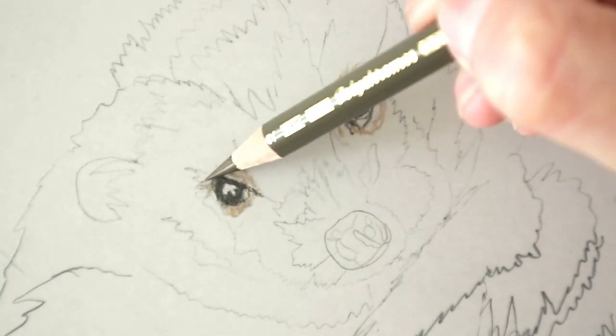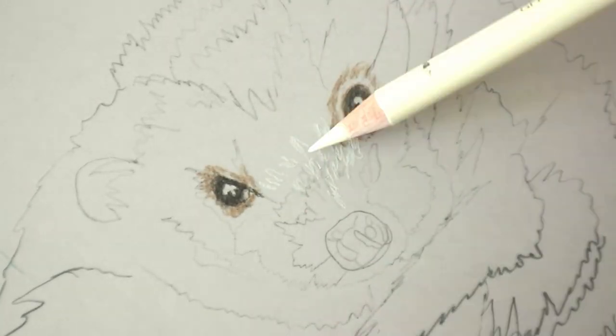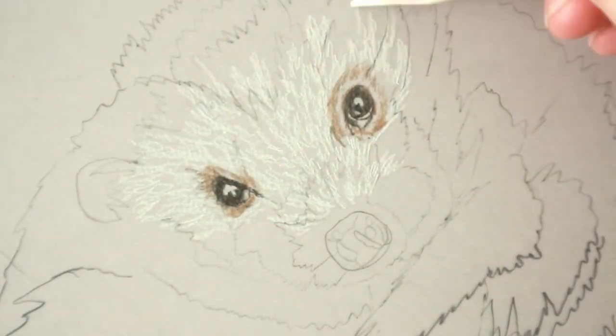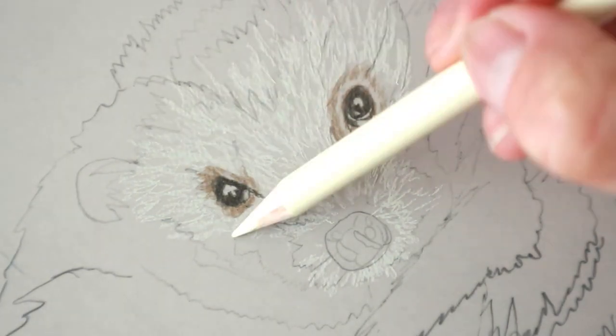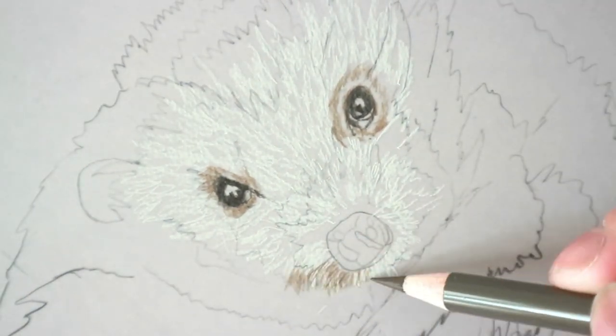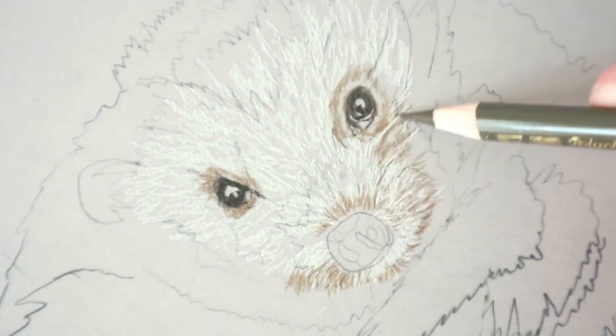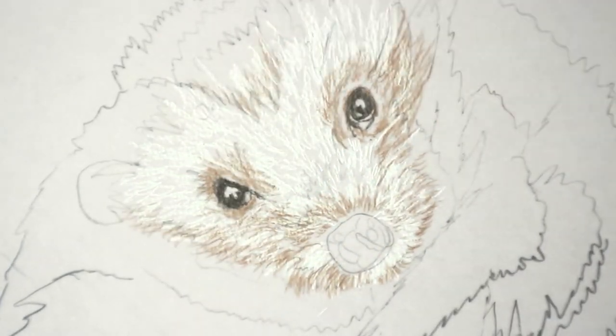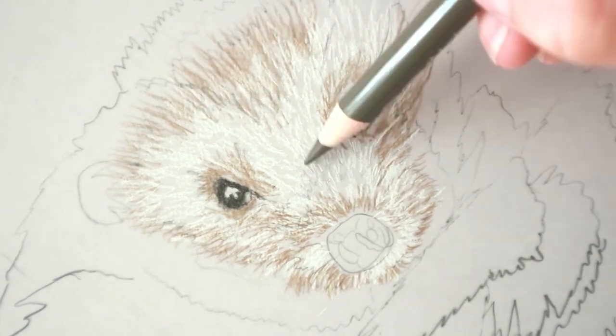Starting with the eyes, going in with the dark sepia and just leaving the highlight free, and then going in with the bistre and the nugget and then adding some ivory. The lightest fur that I can see is almost like a base layer down to the skin, and then I'm going in with the bistre and building up the layer.